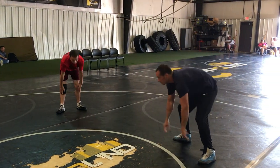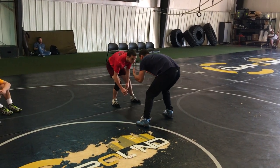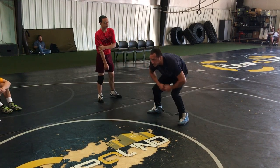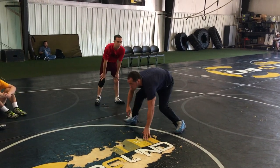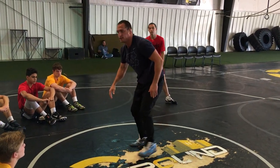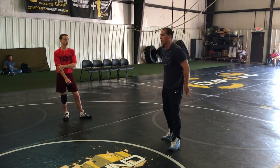Stay nice and relaxed. Go to the guy. If this guy ever starts moving, the reaction always has to be: nice and relaxed, hands always drop. Walking forward, hands drop. Moving to the guy with your forehead. Does that make sense? All right — just work on getting your hands on your opponent right now.